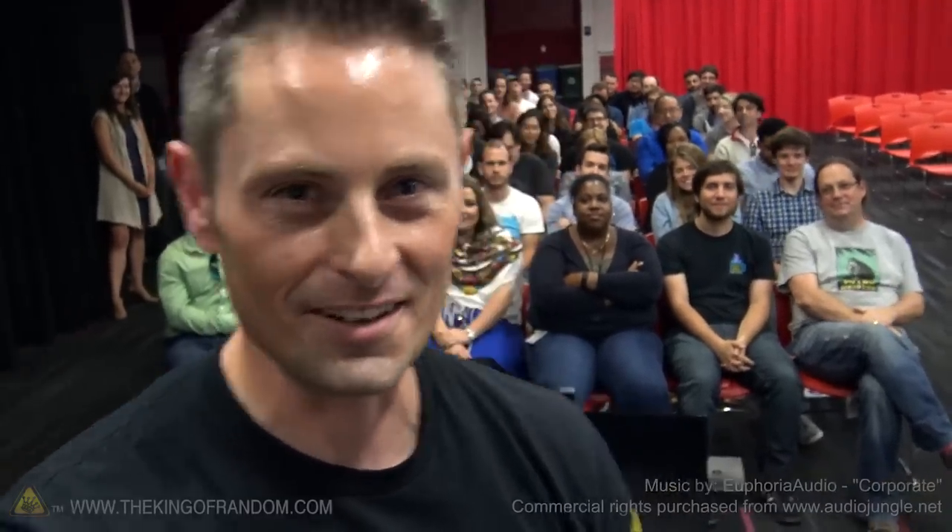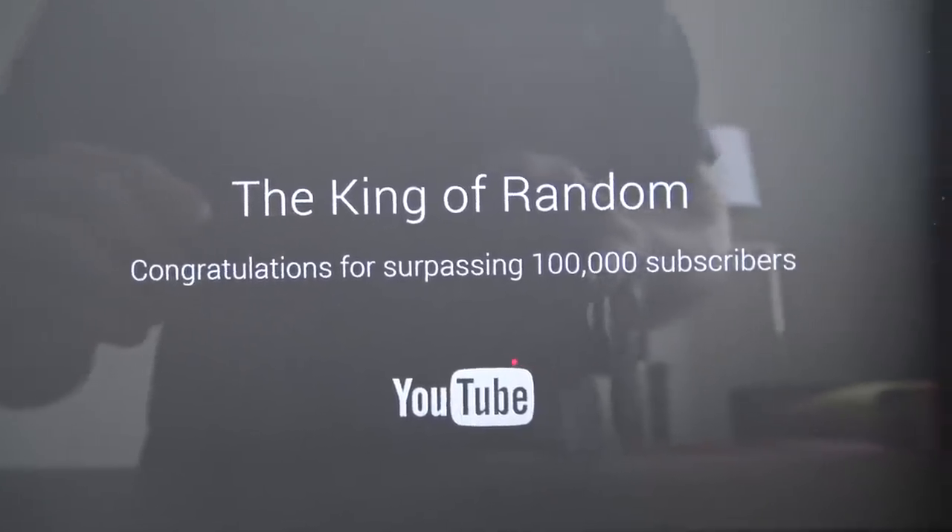Well guys, hope you enjoyed doing this project with us. It was really cool hanging out with you, and we'll be looking for you in the next project video. Talk to you then. Look at this, guys — just got presented with my own YouTube silver play button. 6 million subscribers. I finally got it.